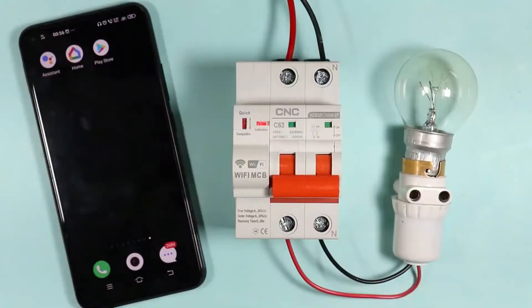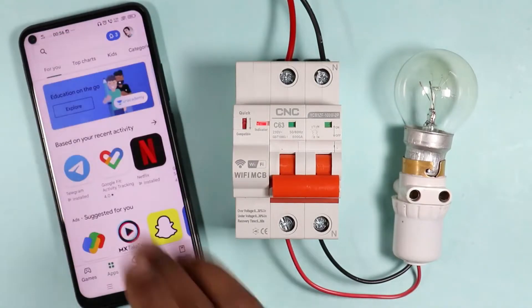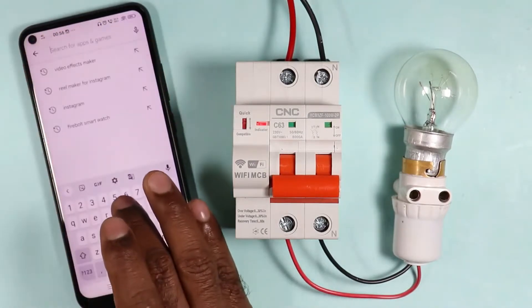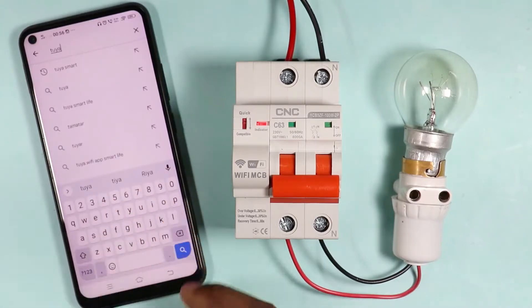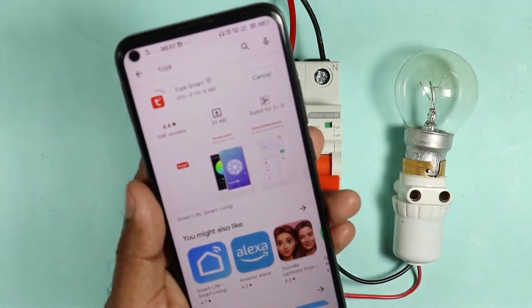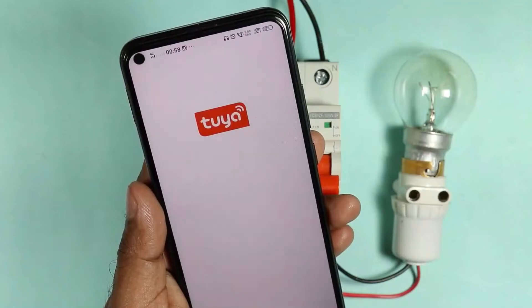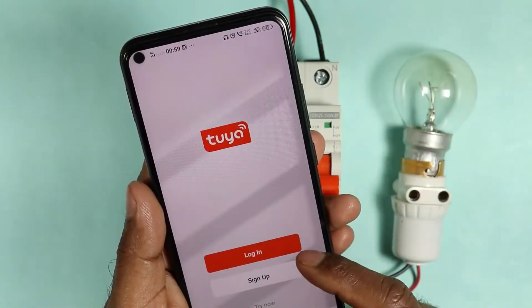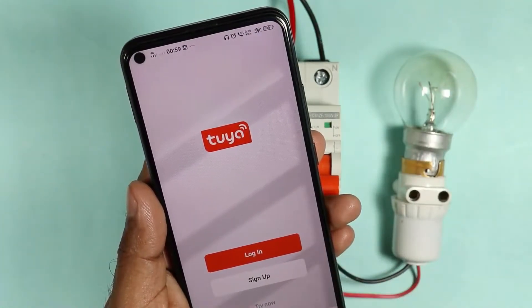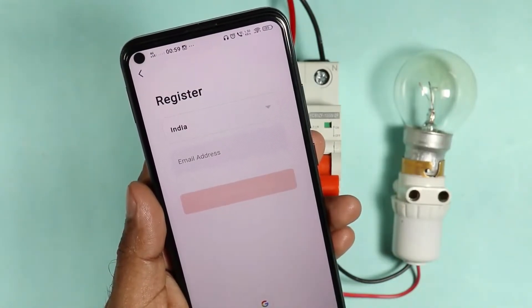If you directly want to operate this MCB with the help of a cell phone, first open the Play Store. After that, type in the search box: Tuya — T-U-Y-A. Now download this app. After downloading and opening it, select agree. After that, you will be asked to log in, sign up, or try now. You have to select the sign up option if you are using this MCB for the first time. Fill all the details after signing up.